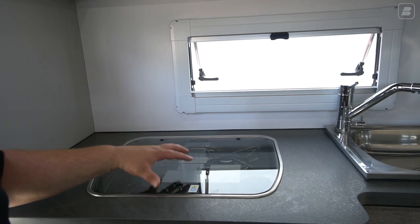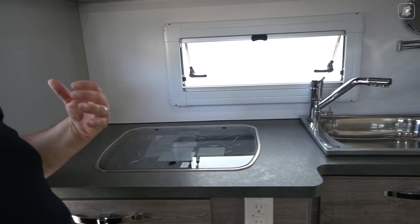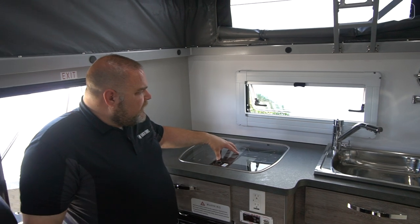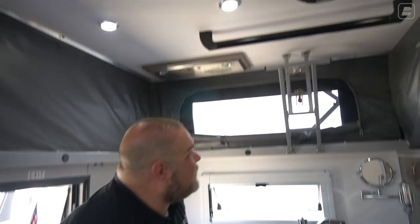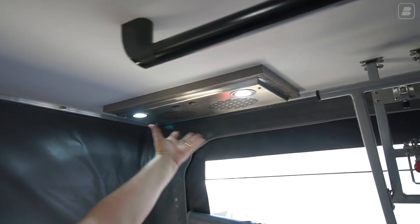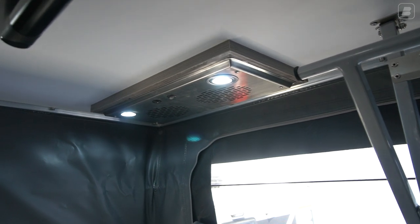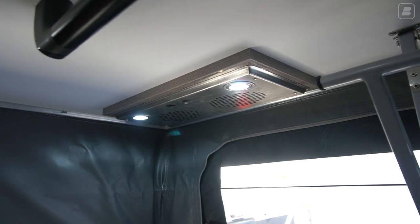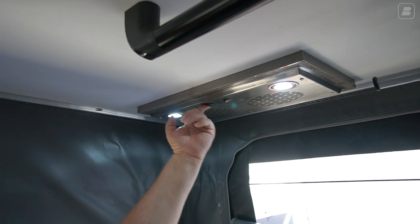You can use the stove area as a prep area if need be — put a cutting board up here. Now, when you are utilizing the inside kitchen — it's not a big kitchen because we want you to be utilizing the outdoor kitchen — if you do use your indoor kitchen, we do have a light and vent area. One switch turns on our lights, one turns on our vent. It'll vent up and out. If you are cooking here, you want to draw that heat and any burning materials out.